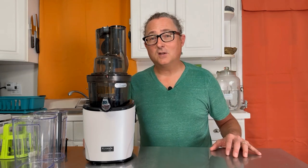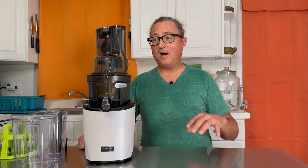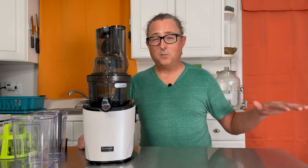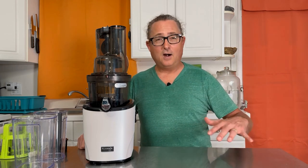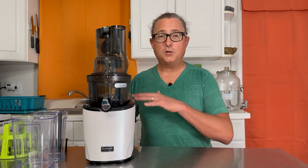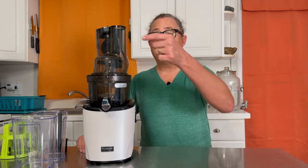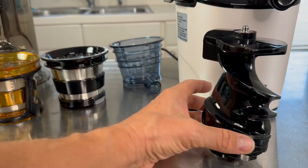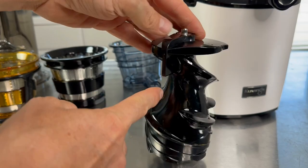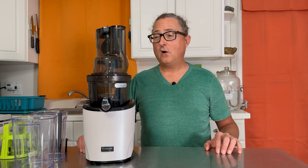This not only saves you time in terms of preparation — being able to drop ingredients straight in — but it also saves time because it's not going to clog. I've run this juicer through the motions with all the fibrous stuff: celery, carrots, ginger, and more, and I have not experienced clogging at the pulp outlet chute once. Huge improvement from Kuvings with this auto-cut chute and the new improved cutter auger.